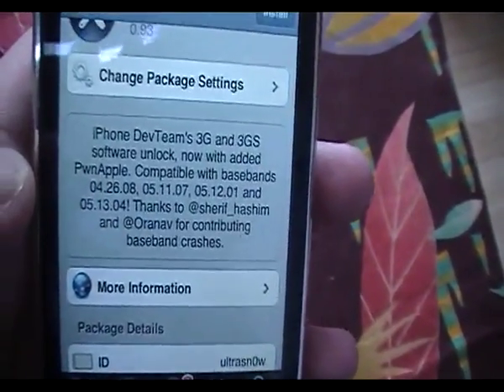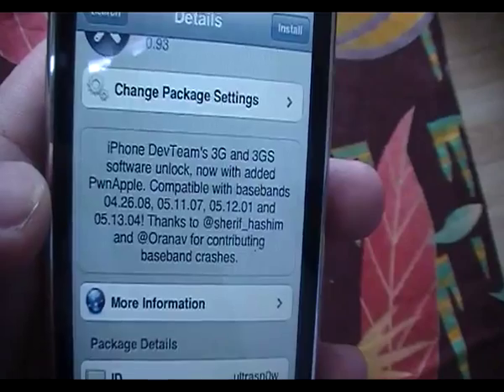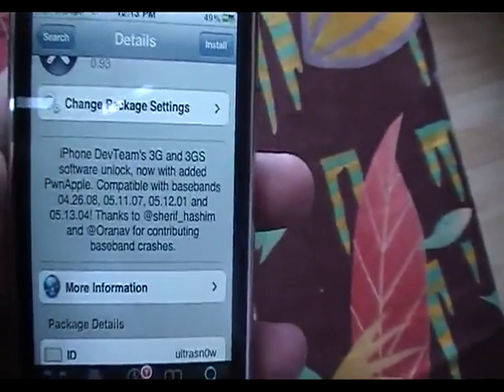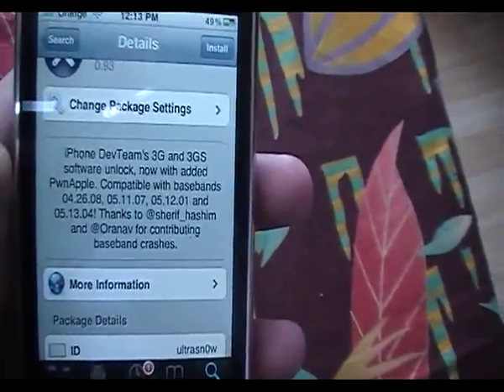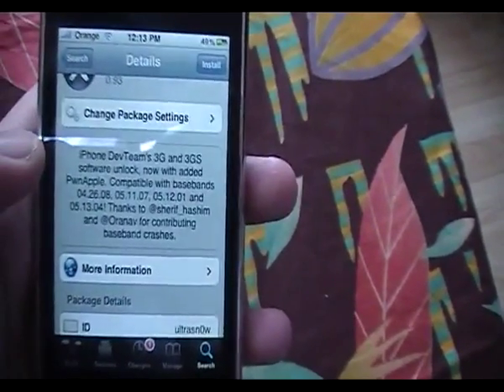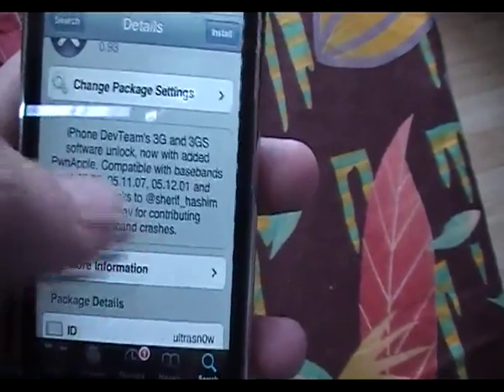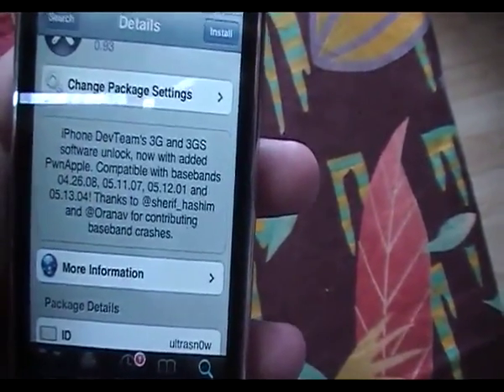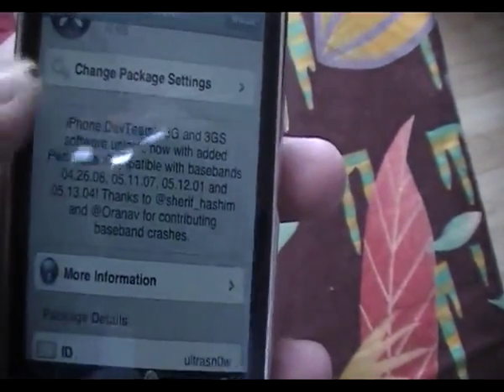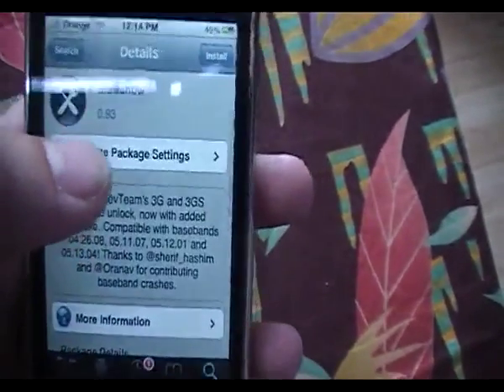Baseband 05.13.04 is the new iOS 4 firmware. You probably won't be trying this with iOS 4 at the moment because the jailbreak is not out yet. Once the jailbreak is out for iOS 4, you can follow these same steps and it will work. Special thanks to Sheriff Hashim and Orange Nav for contributing for the Spain baseband crash.